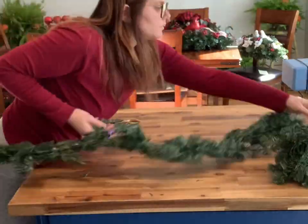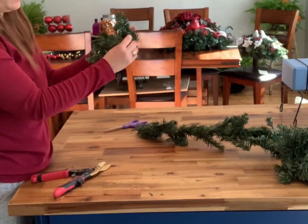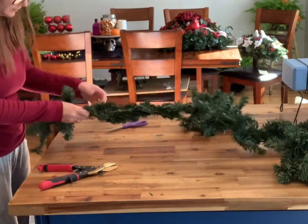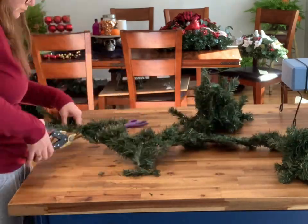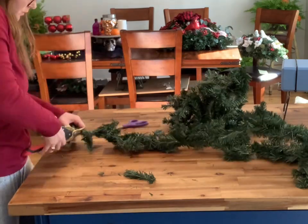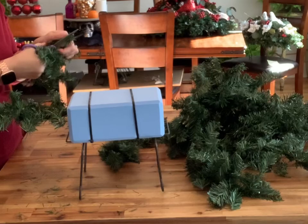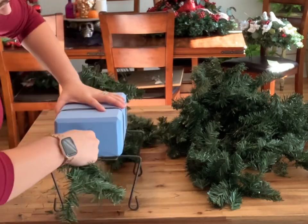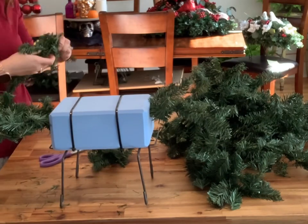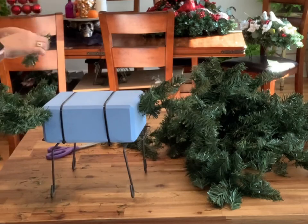The next step is preparing our greenery. Take your two bunches of garland and wire cutters and cut off small sections, making sure you're leaving some wire on either end of each piece — that's what you'll be sticking into the foam. Go ahead and add your garland onto the foam brick by sticking that wire right in; it holds fairly well. On each end make it a little bit longer than the middle.